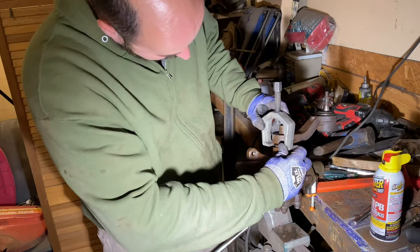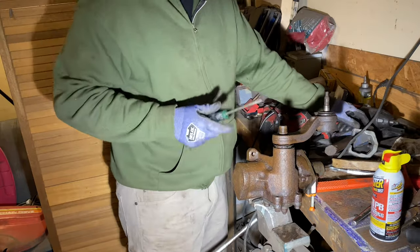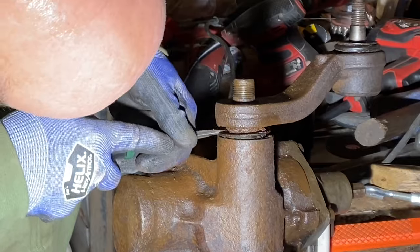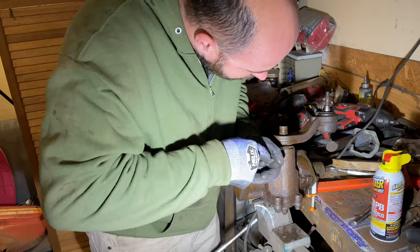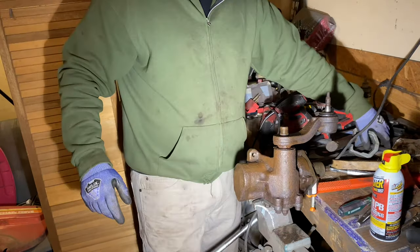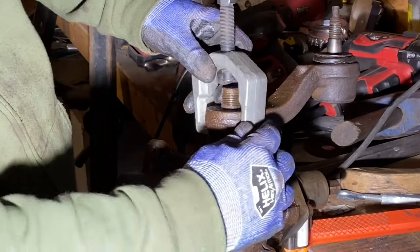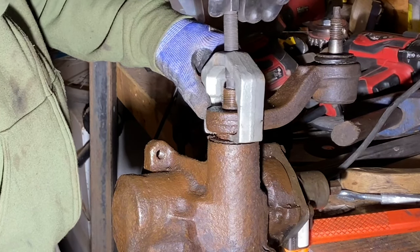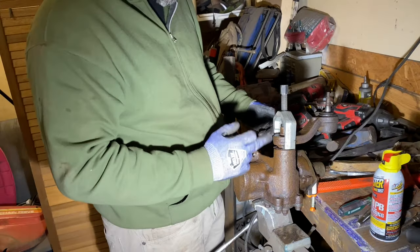That's working there pretty good. I really don't want to mess up that dust boot. There we go — just push that dust boot down out of the way. That may not be good.